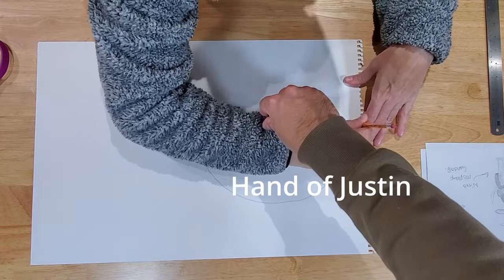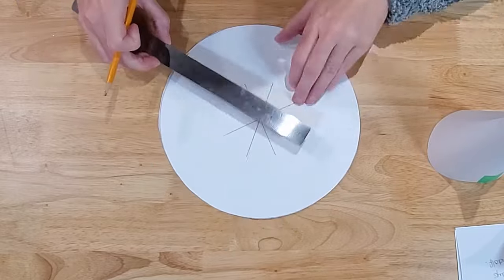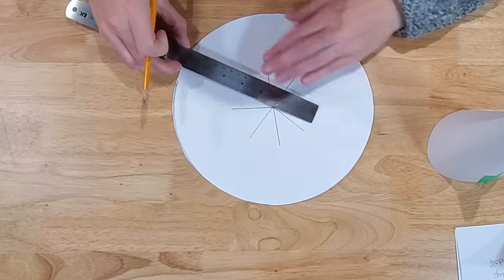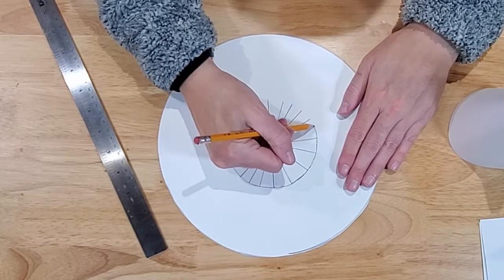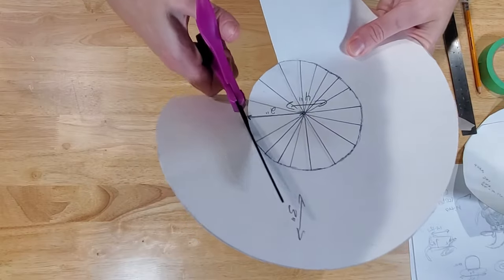So I used a pencil with a string five inches long to draw a circle, then I marked a spot for the hole in the middle by drawing a bunch of four-inch lines through the center point. I traced around the edge of those lines to create a circle. Are my circles perfect? No. Is Gandalf's hat perfect? Yes, obviously.